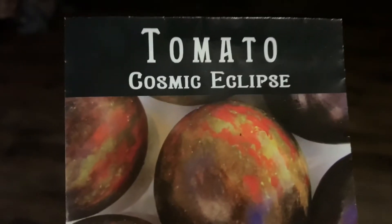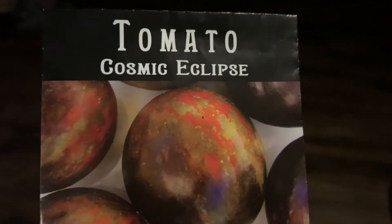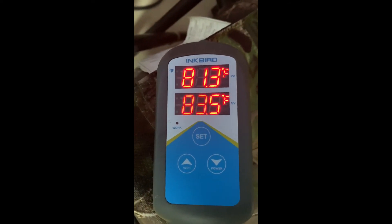These are the seeds we are planting called Cosmic Eclipse. You can see the beautiful colors in these tomatoes. I've had these tomatoes since 2019, so I'm going to see how well they germinate even after being in the freezer for over a couple of years. Here are our seedlings in their little heat mat and germination case. If you look over here, the temperature reads 83.5 degrees.